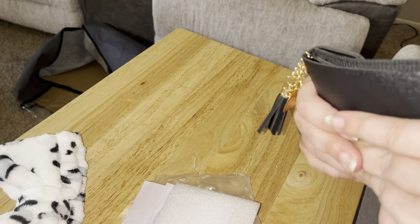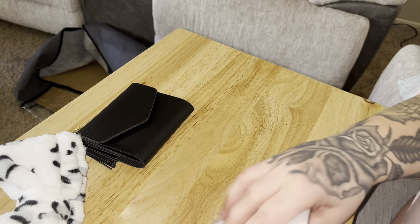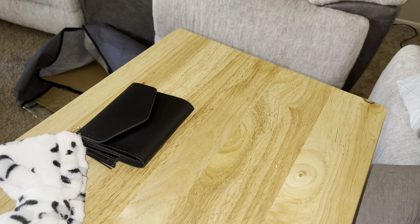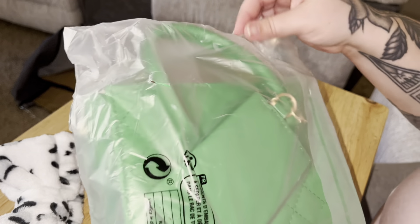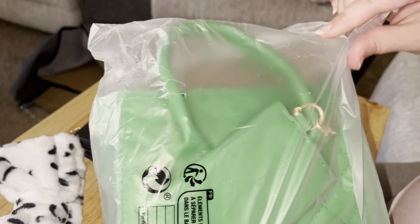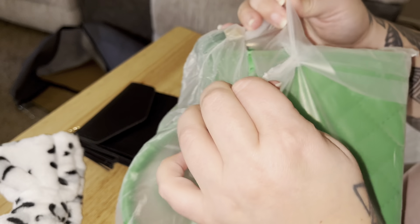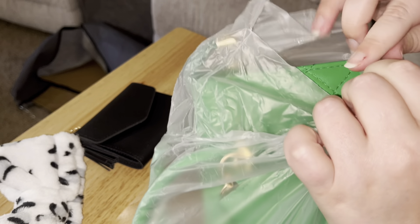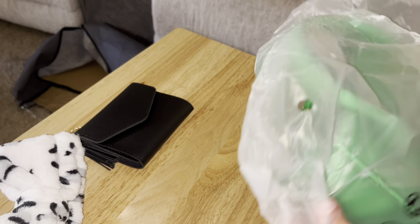Let me snap it shut. Can I do it? Okay, there we go. There's no magnetic clasp on that, so it's a little difficult for me. Oh, this is adorable. So I don't need another purse, but this is so beautiful — it's like my favorite color. And I just couldn't help myself. It was very cheap. Maybe this is the most expensive thing in this whole order.